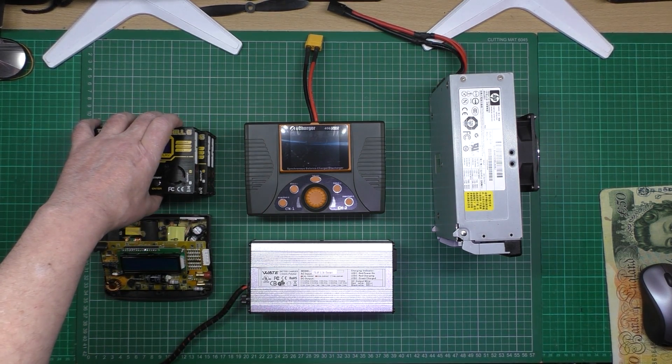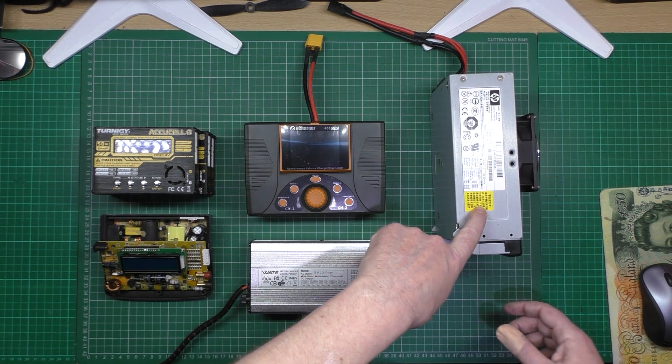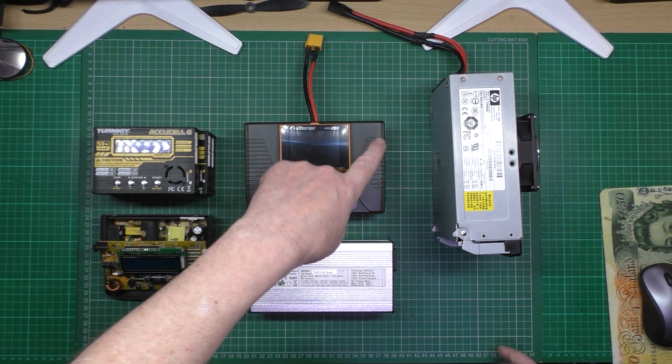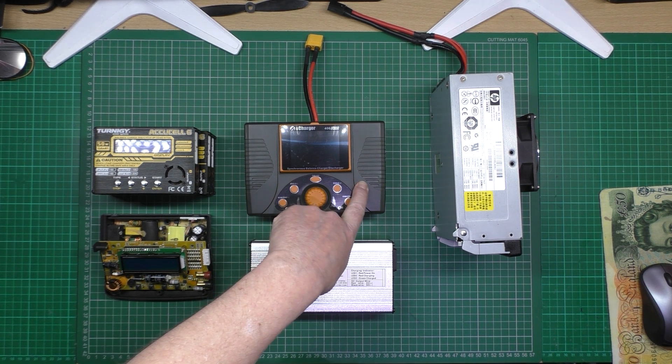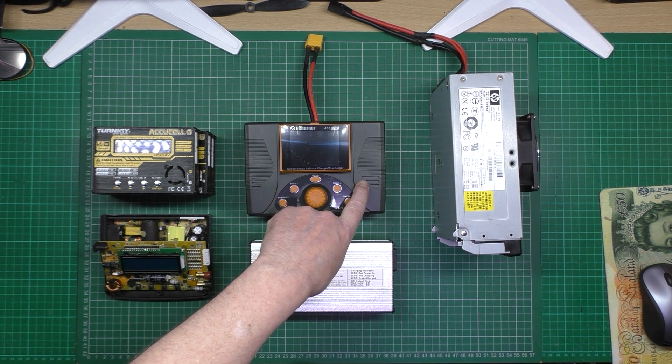If I plug that into that, that is a 1400 watt charger, so it can pump out 1400 watts.